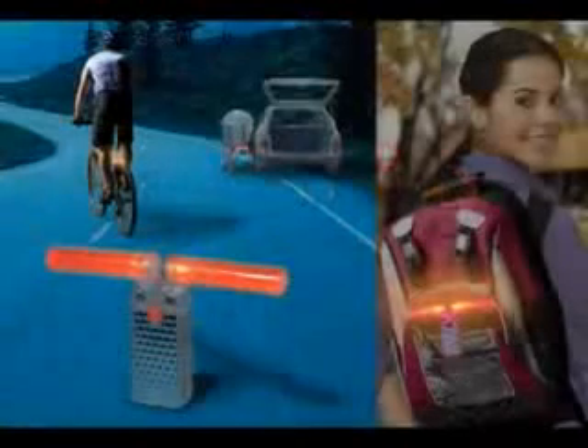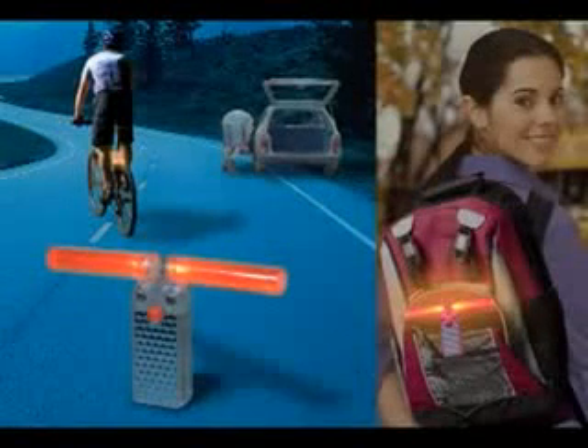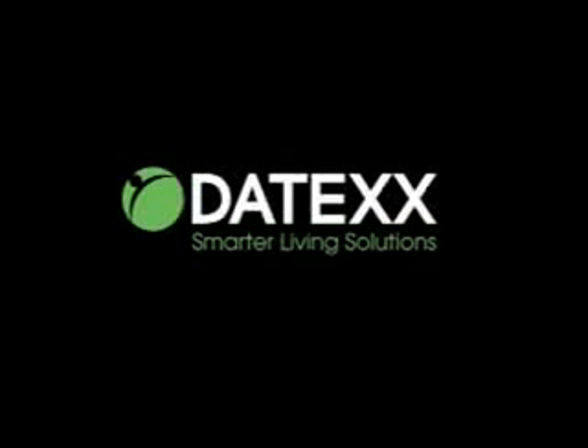The Centena Safelight's versatility even allows it to be a great roadside hazard system. The Centena LED 48 Safelight — brought to you by Datex. Smarter living solutions.